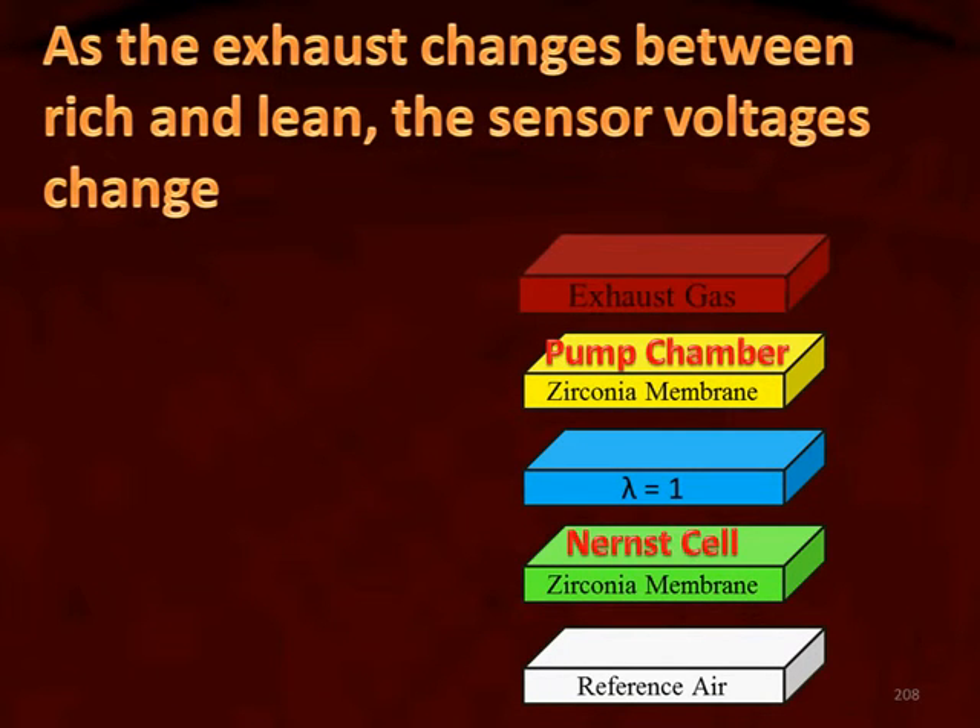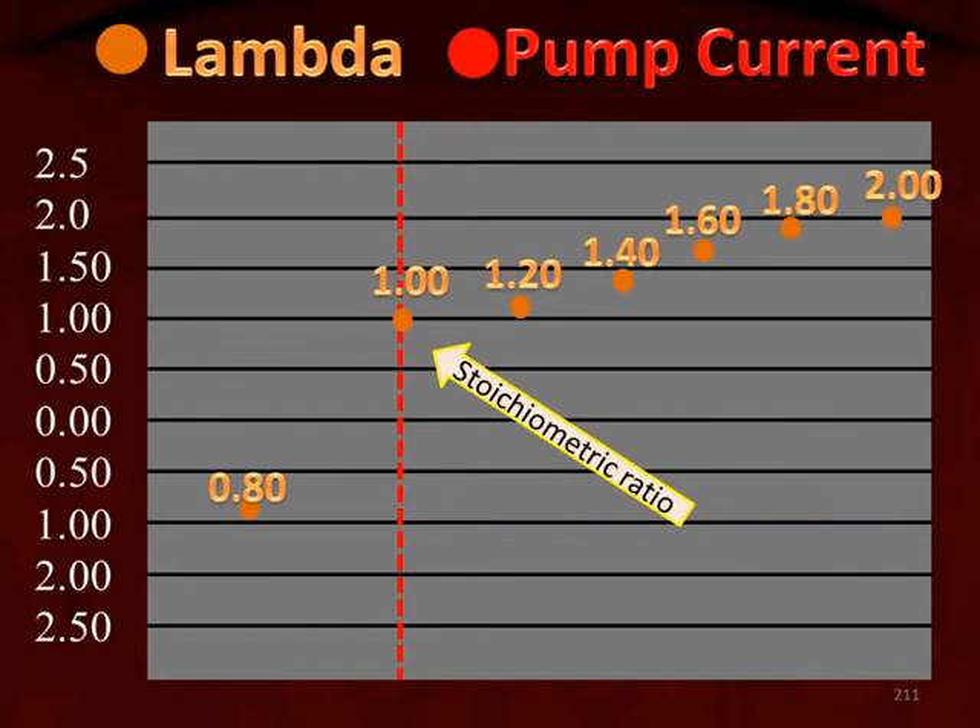As the exhaust changes between lean and rich, the sensor voltage is what's changing. As the exhaust changes from rich to lean or from lean to stoichiometric, the sensor responds accordingly.